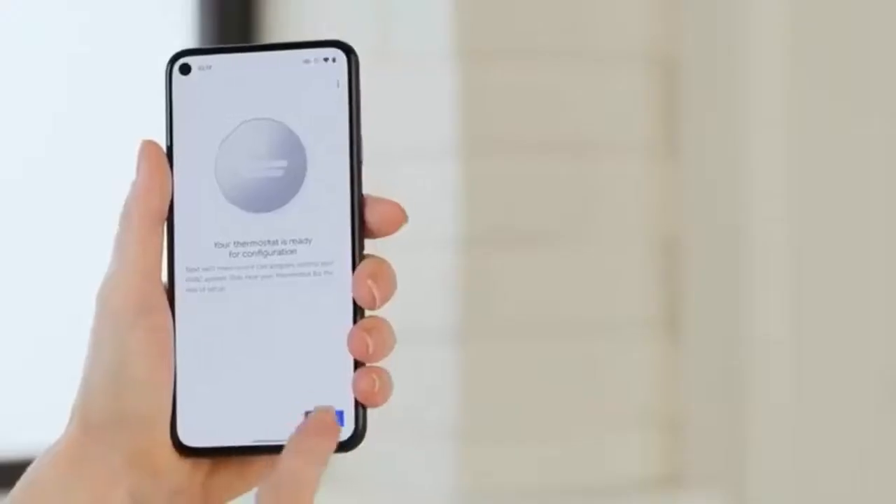Your Nest thermostat is almost ready. Now it's time to connect the app and the thermostat. Remember that scan we ran before when it didn't find anything? Well, now the thermostat is connected, so it should find it this time. Here we go — let's run it again.